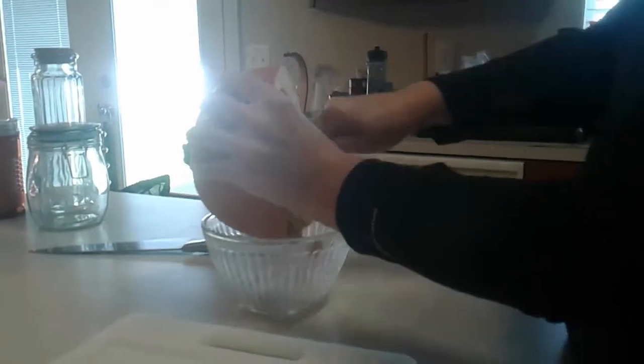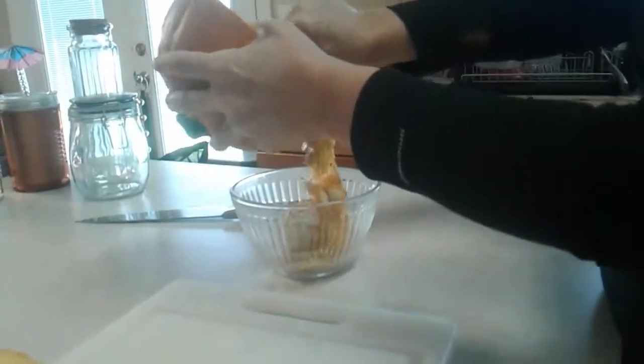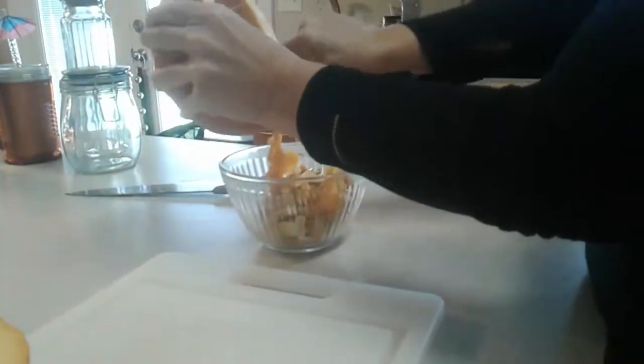So it doesn't take over 10 minutes to do this, right? Well, they have to bake for a while. Do I just stop the video when it starts to bake? Whenever you want to. We can continue and check the pumpkin in a timely manner. Or I can just do a part two video, right?